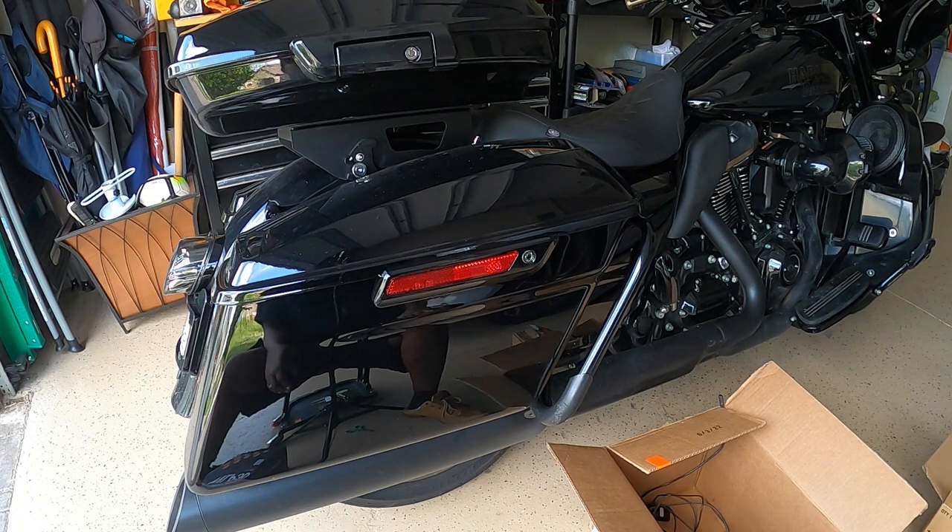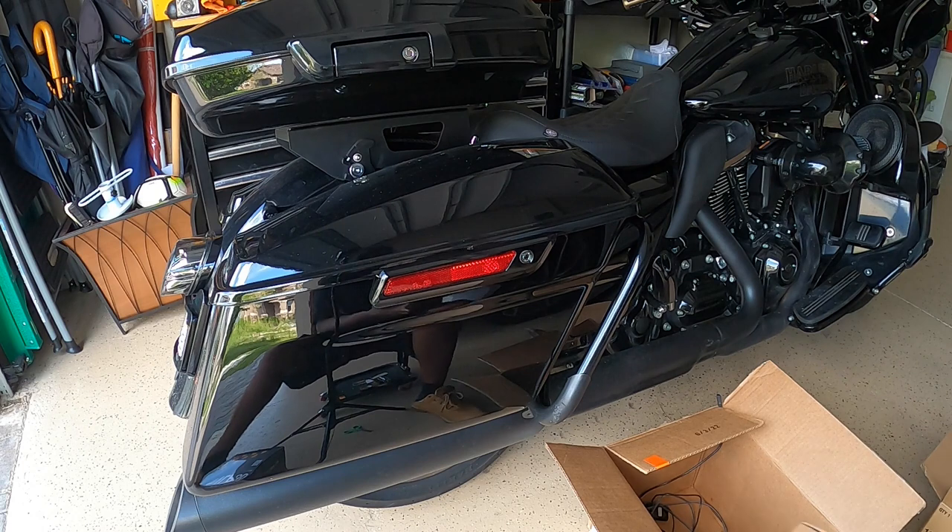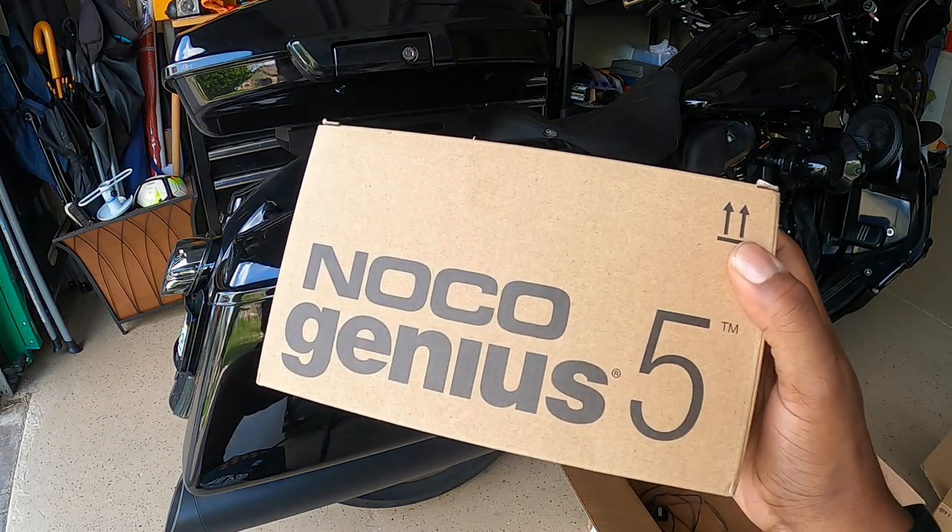The reason I went ahead and got a lithium battery is because I was upgrading the stereo. I've done some of it already — I have two cicadas up on the top, two PRVs in the lower fairings, a Sound Digital 800.4 in the fairing, and an HK mini DSP. I have a few more upgrades to do to the stereo where I have a 1200.4 coming.